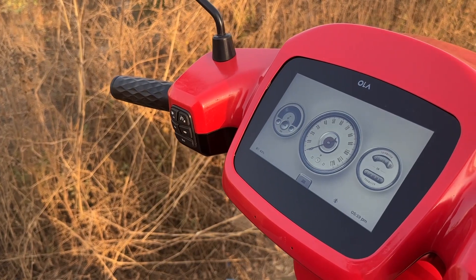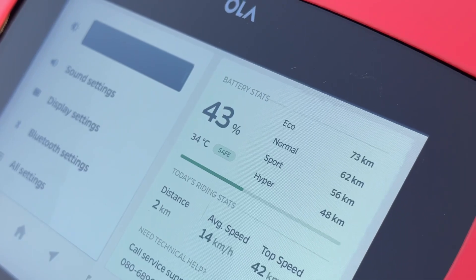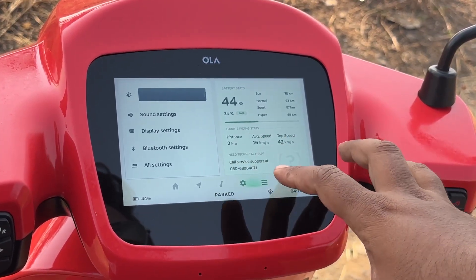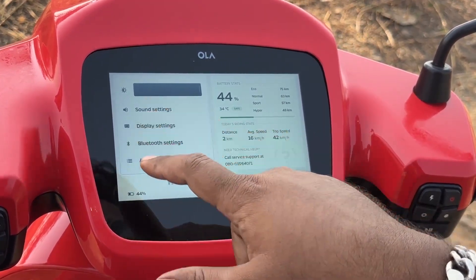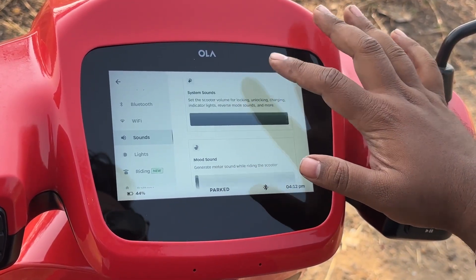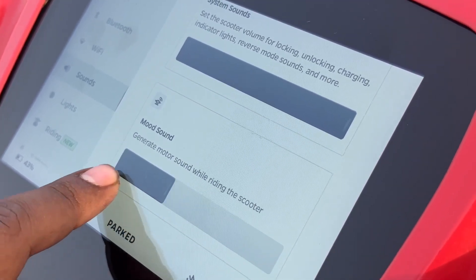Let's get into the settings and show you some more goodies. In the setting screen, you will now get the battery status and the range available in each of the riding modes so that you can ride accordingly. It will give you the current riding stats, and the customer service helpline number is also mentioned. In sound settings, you have media volume control, system sounds control, and a new control for mood sound volume, which you can adjust using a toggle.